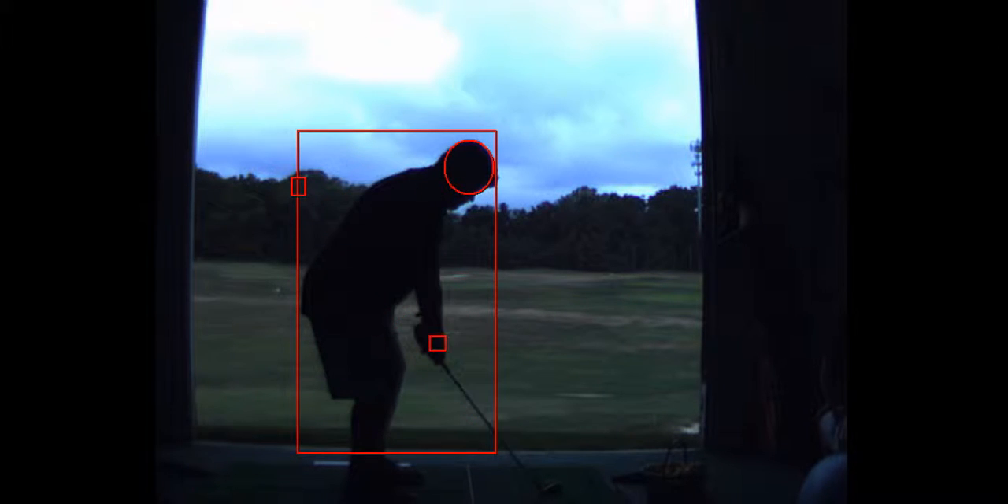The deeper your hands are — the closer they are to that wall — the easier it is to drop the club in plane. If your hands are right here, they automatically want to come down here. If your hands are over here, they automatically want to come down over the top. So if you physically can't get there, that's another issue, but we'll take it as it goes.